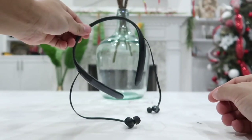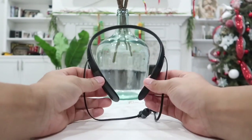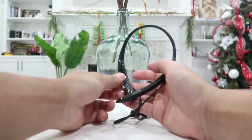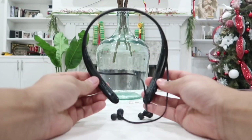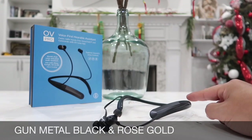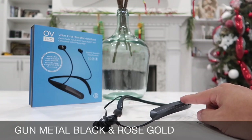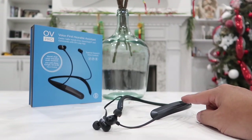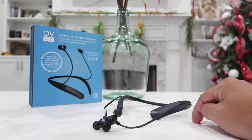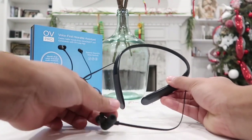Here it is — it looks very similar to some Bose products, but again this is made to compete with Bose and many other high quality Bluetooth headsets. The OV Pro comes in two color options: first is gunmetal black, which is the one I have here, and second is rose gold — both look great on men or women. Links will be in the description box below for the best deal available.